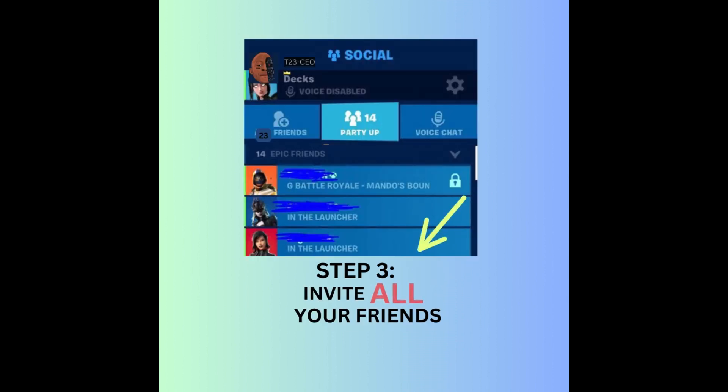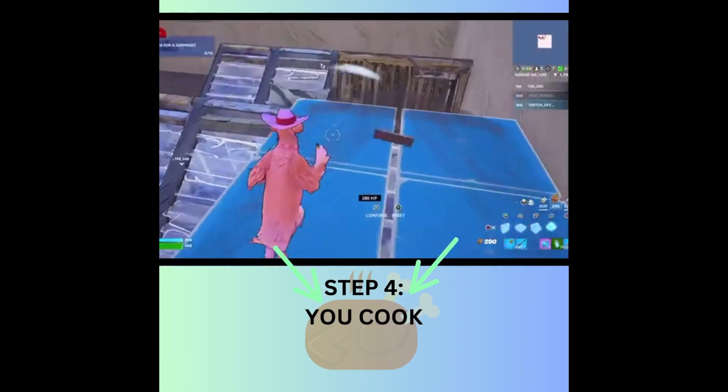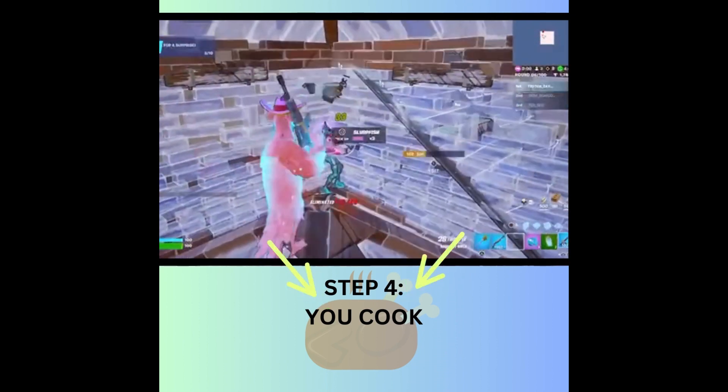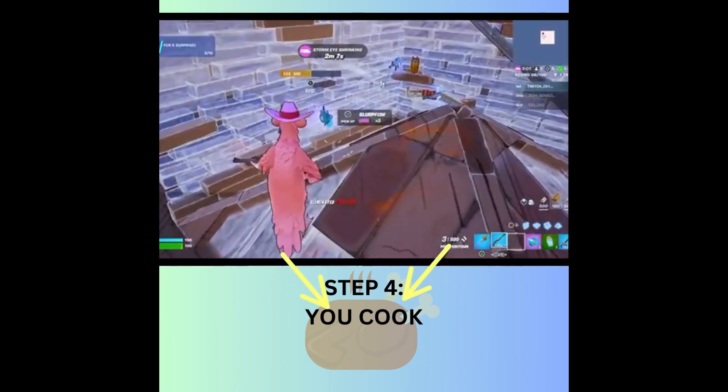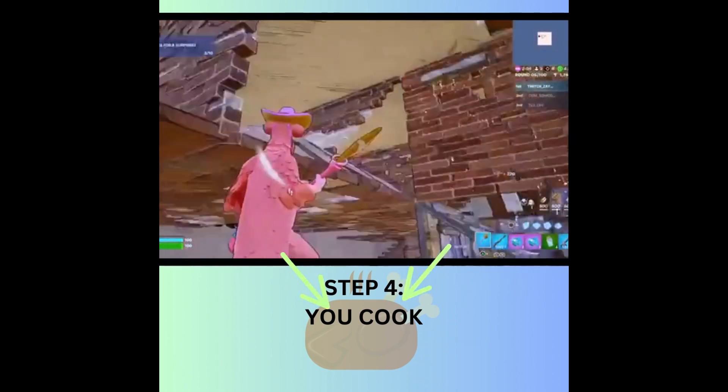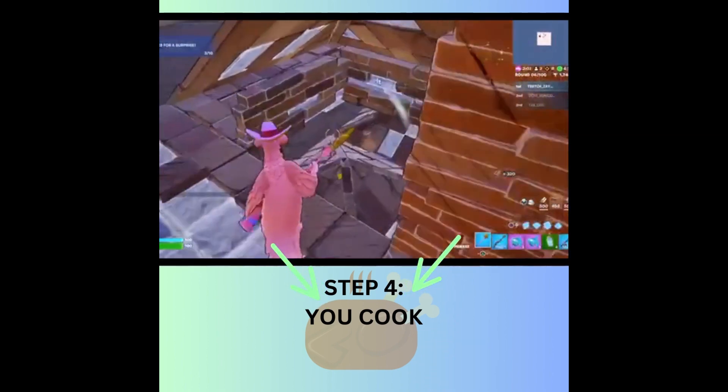Step three: invite all your friends. Step four: let's cook! We're gonna keep cooking until we get tired. Put it in the oven, let it come out, put it back in there — we stay cooking, pumping out eliminations.